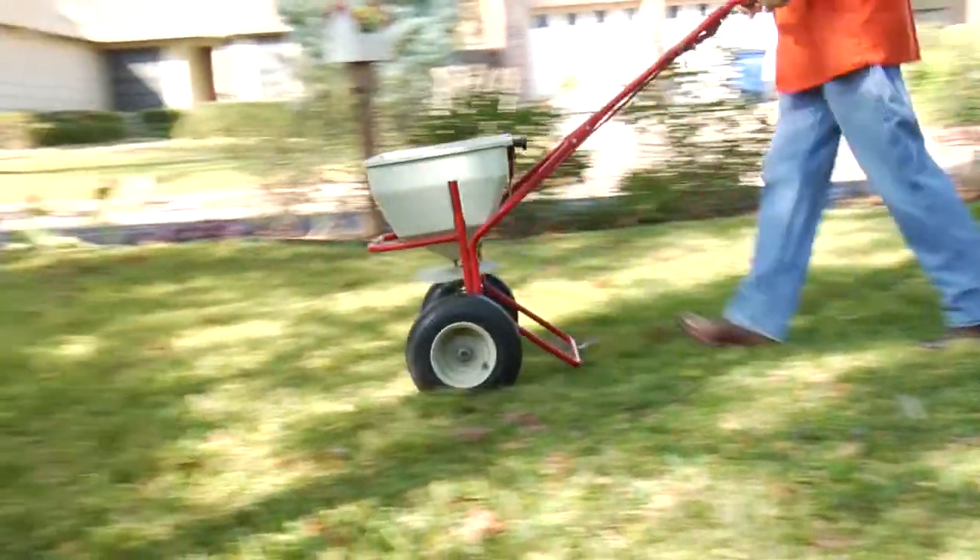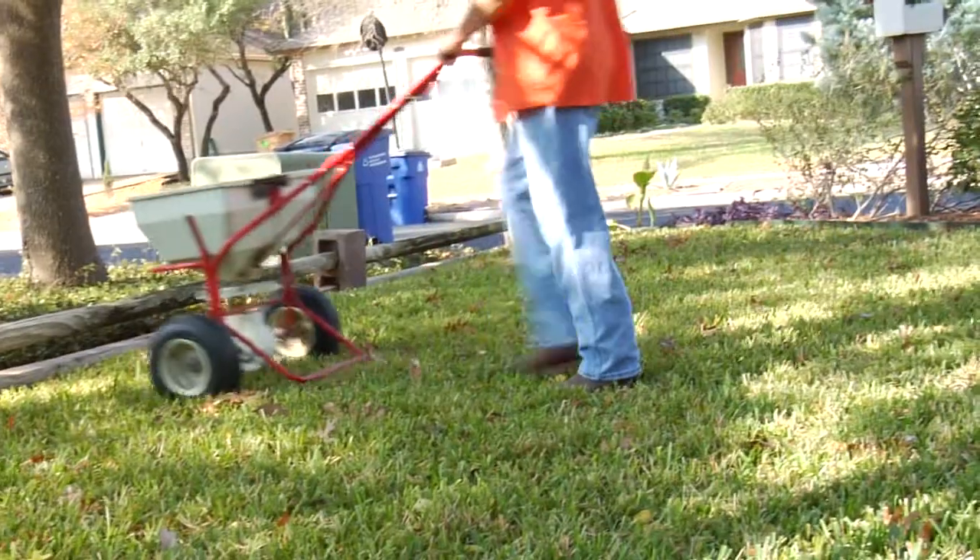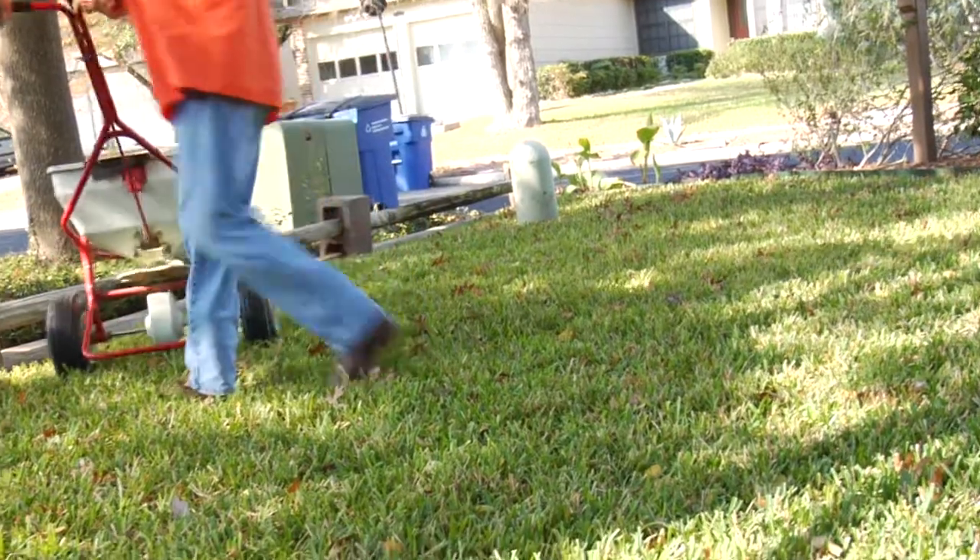Feeding it, we fertilize three times a year. We would fertilize it in the spring, in April, after that lawn has been mowed twice. You want to get two mowings in before you fertilize it in the spring.